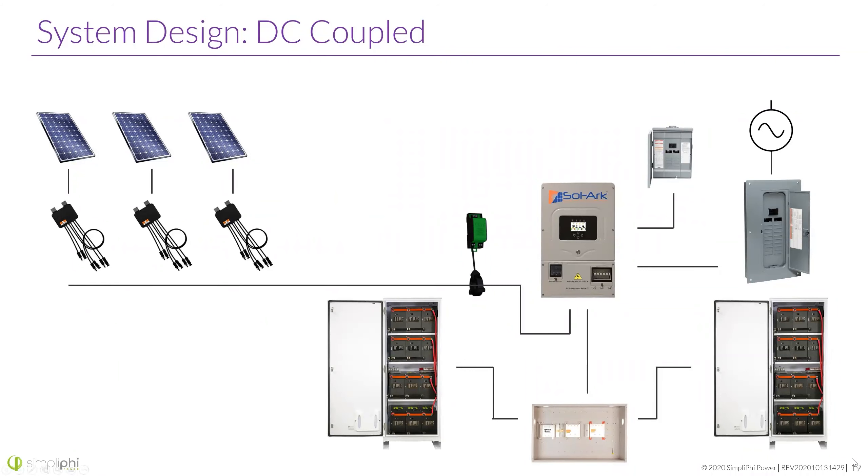DC coupling — these are not micros; these are Tygo optimizers or rapid shutdown components. With the SolarArc, the charge controller is built into the inverter, so PV goes straight to the PV inputs, charges the battery before being inverted to the critical loads panel, main panel, and grid. You can still sell back to the grid. If the power goes out, the ATS automatically transfers and covers the critical loads. Very simple.